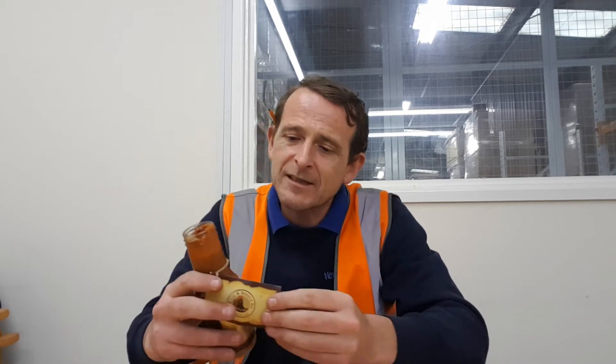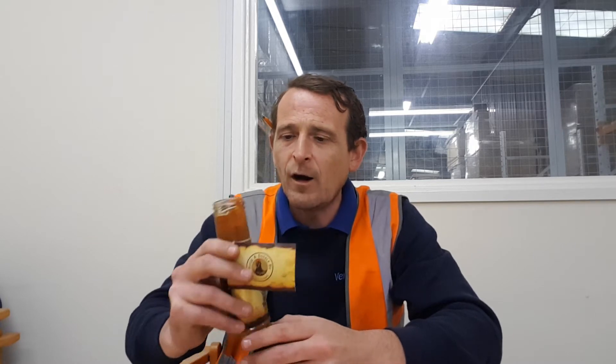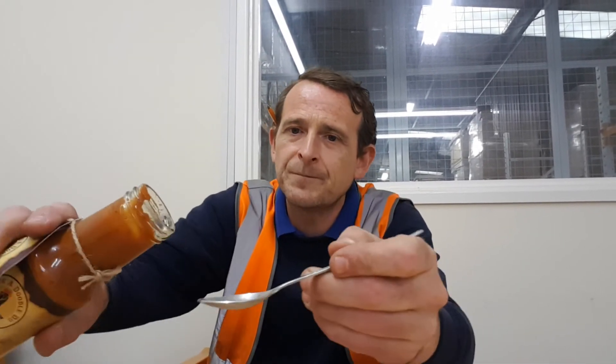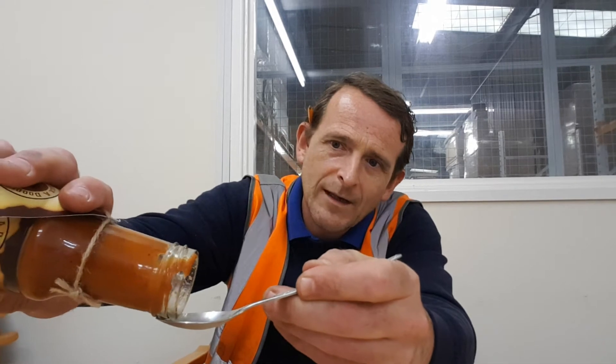You can smell the tandoori powder straight off. It's got that Indian flavor to the smell - smells really good. Sorry John, I know you're missing out again, but these things have got to be done without you at the moment. Fingers crossed, get your ass back here John. It's like when you walk into an Indian restaurant and you get that smell of the tandoori coming out.